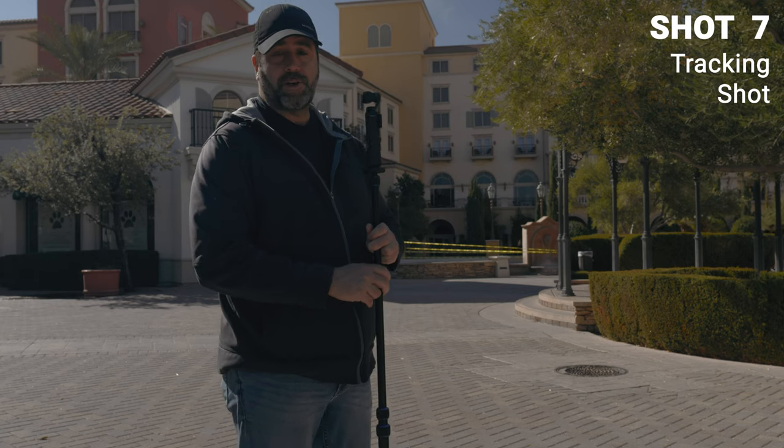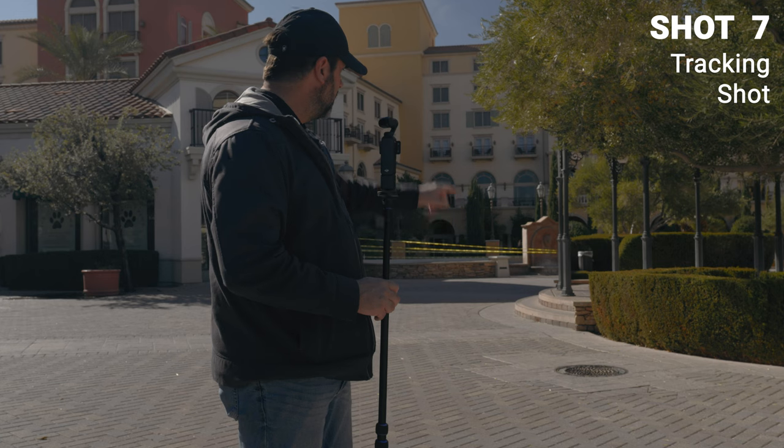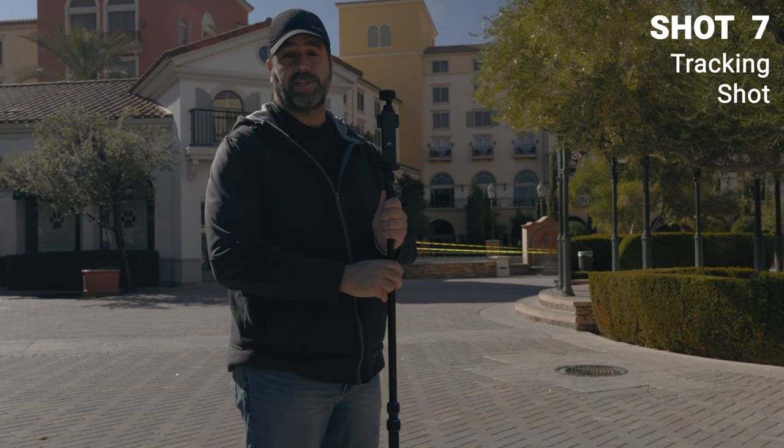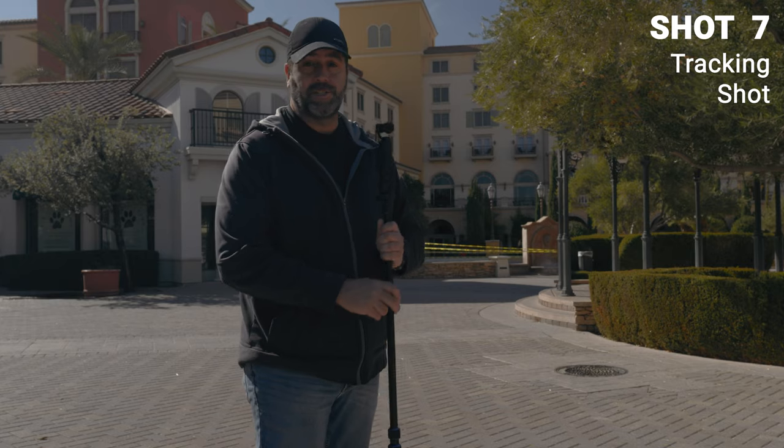This area is the perfect place to use the tracking feature with the Pocket 3 because I'm going to be coming out of this area, turning the corner, and going down the stairs — that'll provide a nice smooth transition when I'm changing directions. Let's see how it looks.